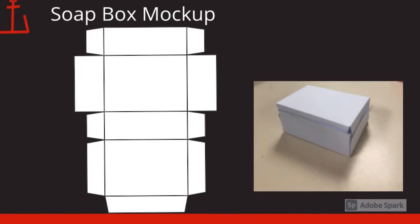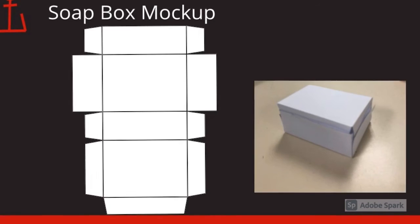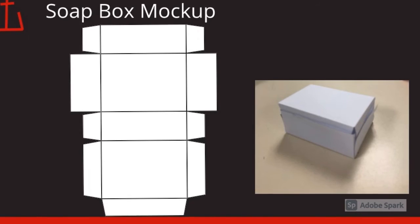This is the soapbox mock-up. On the left, you have the gravid design. And on the right, there is a picture of what it actually looks like when it's built.